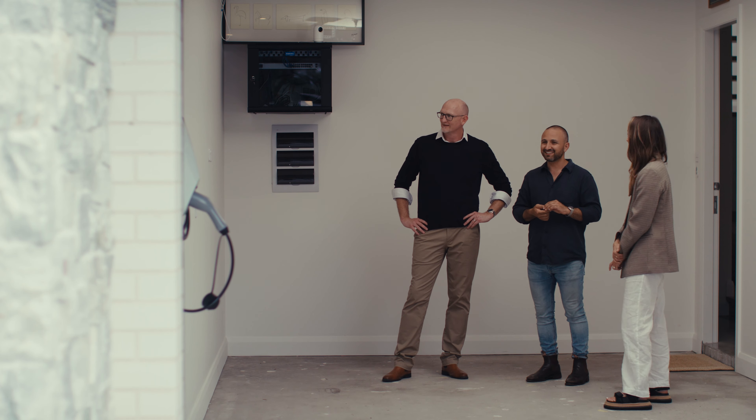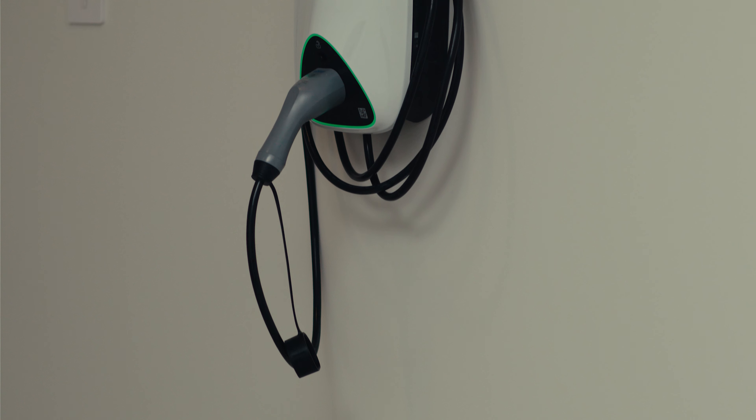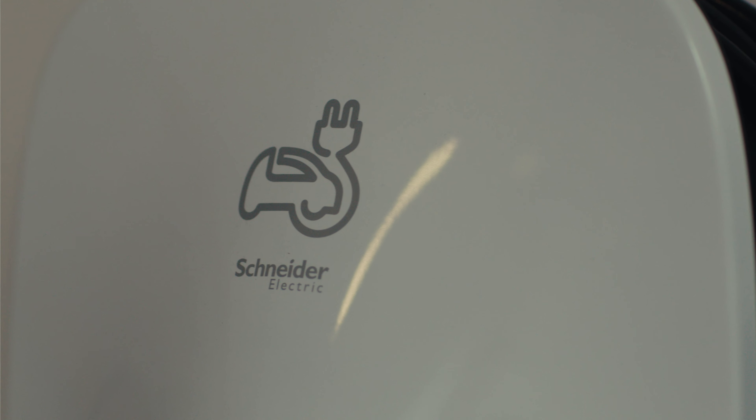I like that you've set the power points up off the ground because this would be perfect for a workbench if you ever wanted to put one in. That's exactly the idea - we've provisioned the garage up to potentially expand on it. That one's at a handy height for a TV - there's a few giveaways, isn't there? And the EV charger. Look, I think that's just becoming a standard inclusion in a lot of holiday homes now. Yeah, way of the future.